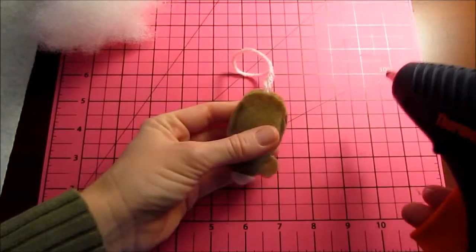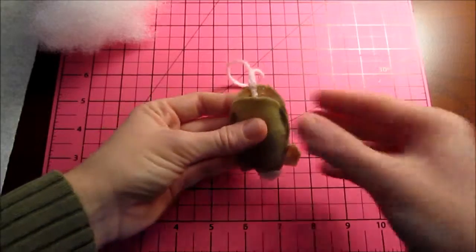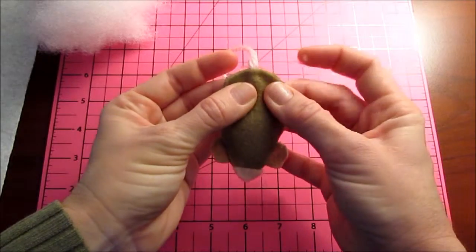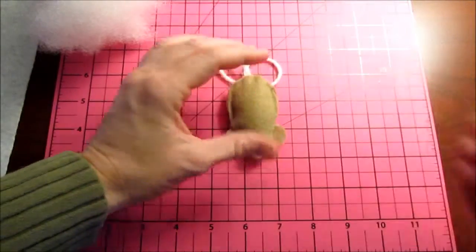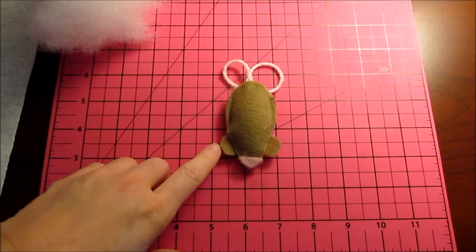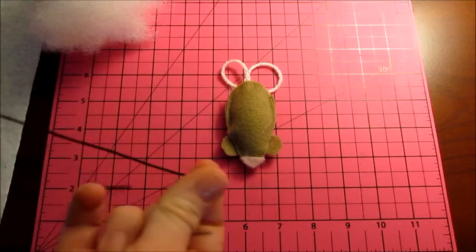Once you have him stuffed sufficiently, you're going to run a bead of glue around that top edge there and do the same as before. Sandwich him shut. Be careful not to burn yourself. I already did. Ouch. Isn't he cute? The other thing you could do is if you wanted to line the ears with pink, you could cut another smaller semicircle and put them in there. You could add wiggly eyes, but right now I'm going to show you how to do the whiskers.